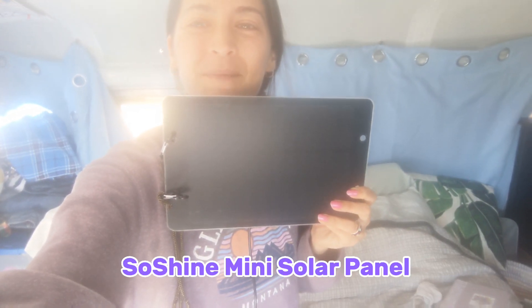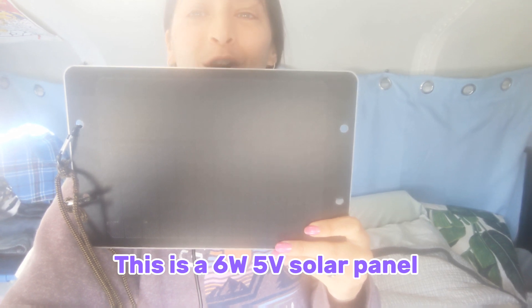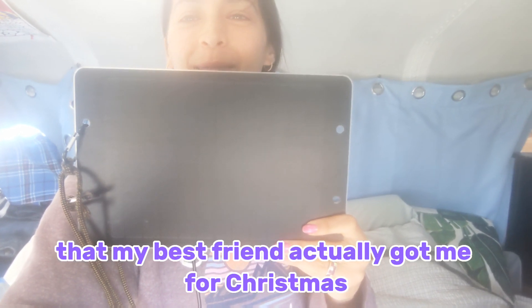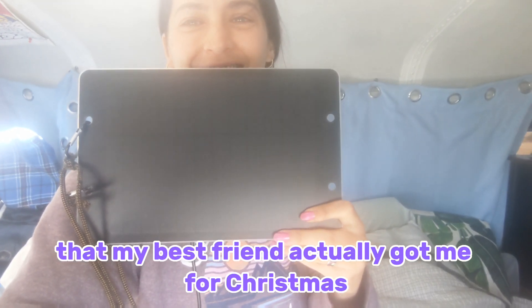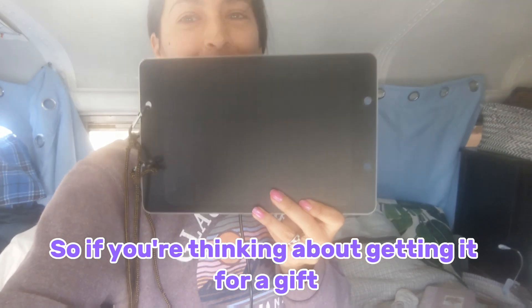Today I'm going to tell you about the SoShine Mini Solar Panel. This is a 6 watt, 5 volt solar panel that my best friend got me for Christmas and I've been using ever since. So if you're thinking about getting it as a gift, go ahead and do that.